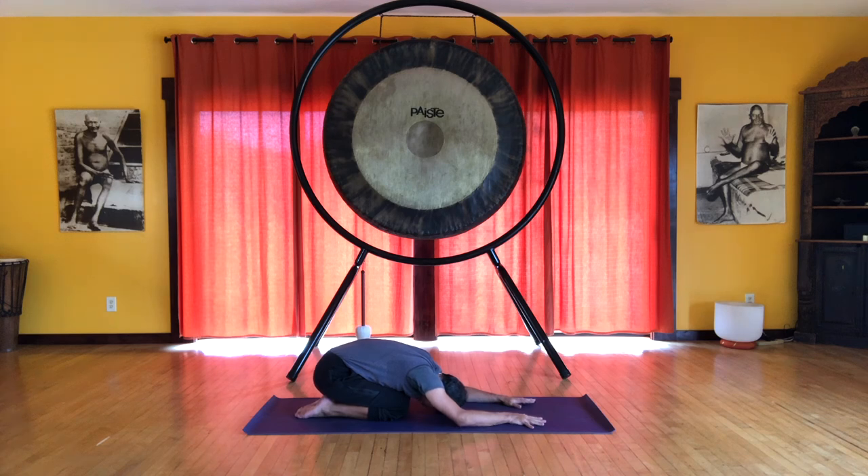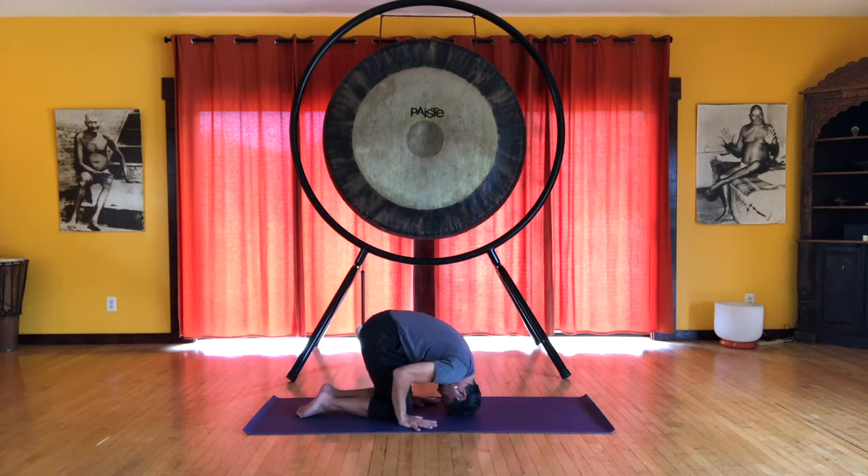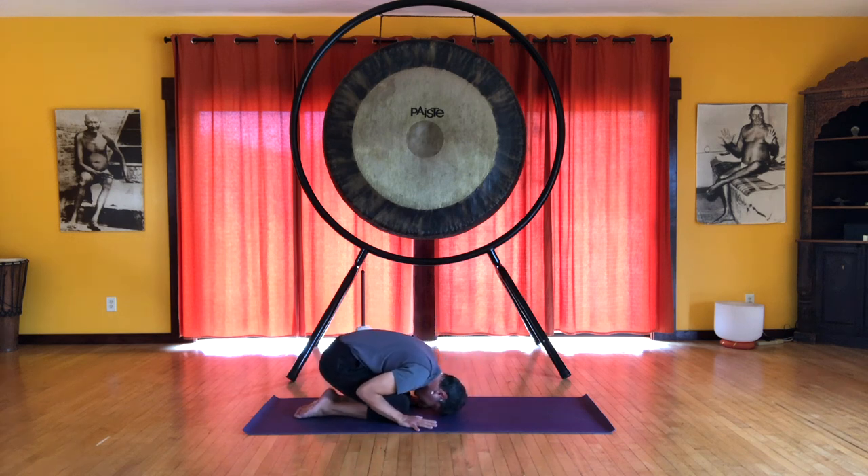We're going to finish with a dynamic rabbit pose. Place the palms of the hands on the floor, somewhat close to the knees, a little bit more forward of the knees. We're going to roll onto the crown of the head, lifting the pelvis. Let's inhale, putting a little bit of weight and pressure on the head. And exhale, roll back onto the forehead.